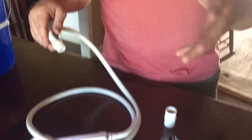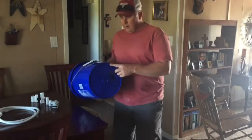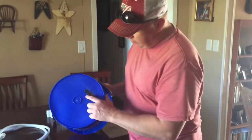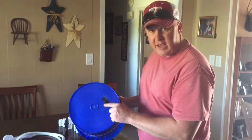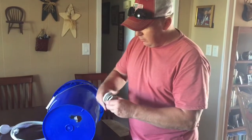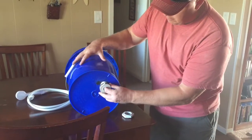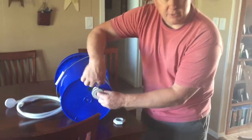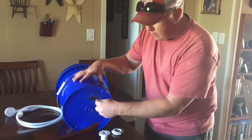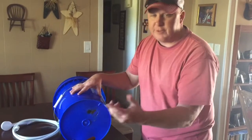Now what we've done here is taken our fitting piece and outlined the size of the hole we're going to cut by unscrewing it — note it has reverse threads. I set it on the bucket, traced it with a magic marker, drilled the hole, and then cut it out with a jigsaw.